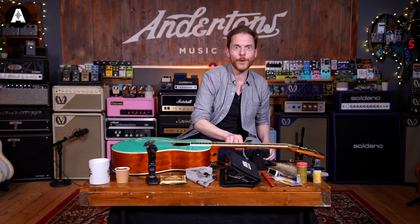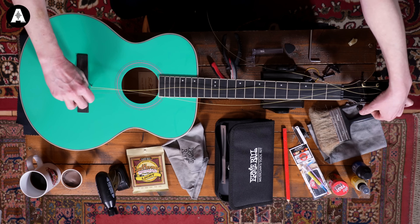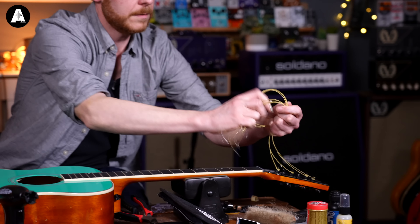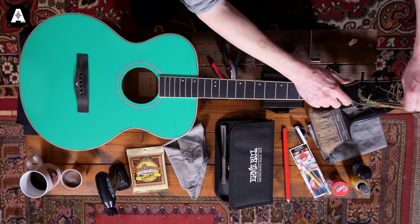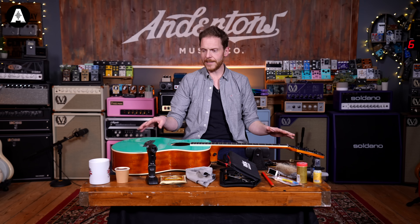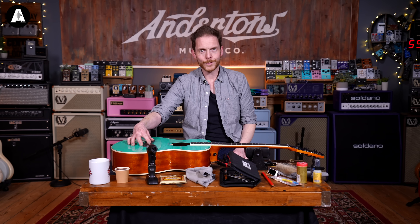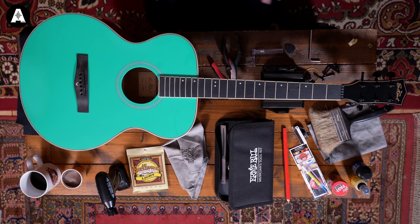I've got my bridge pins out. Now you can take these strings — I'm going to gather them all up, tie them together, and then just unwind them from all of the peg heads and get rid of them. Now we're at a stage where our guitar has got no strings on it, ready for us to clean it. Sometimes I like to take the saddle out here just to stop it falling out when I'm moving the guitar around, but for now I'm going to leave it in.